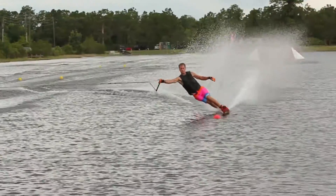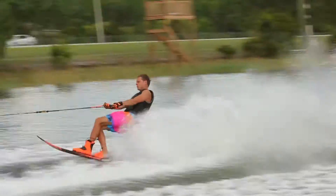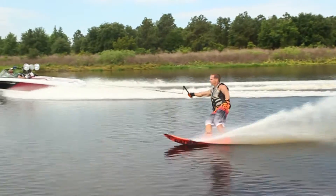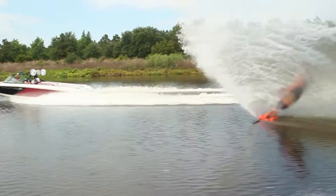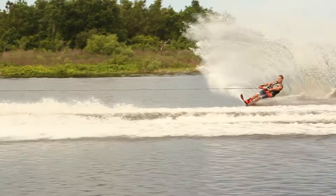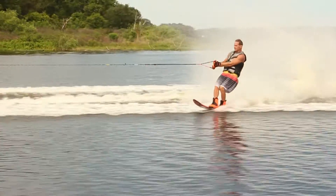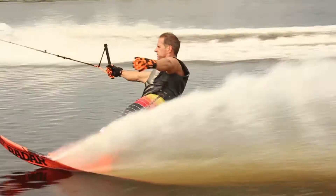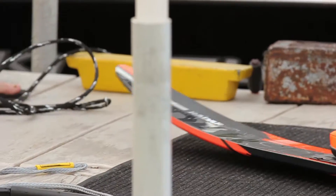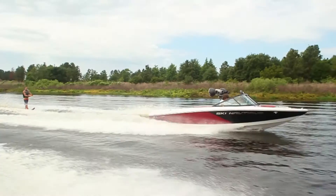Being two-tenths of an inch wider than the Vapor, you have a shape that gives you a little bit of extra buoyancy at 34 miles an hour, carrying a little more speed into the turn and not sinking so deep into the water at the finish of the turn — making it easier to hang on to big turns and hard pulls through the wakes. There's nothing better on the water. If you're that utilitarian skier, sometimes in the course, sometimes out, it's just a really great all-around ski.